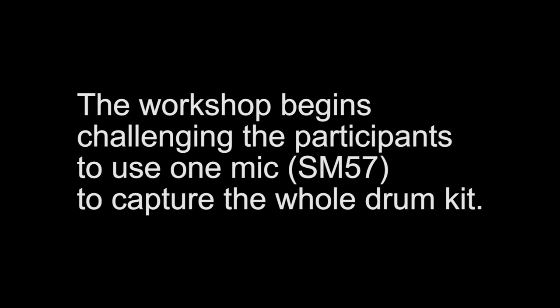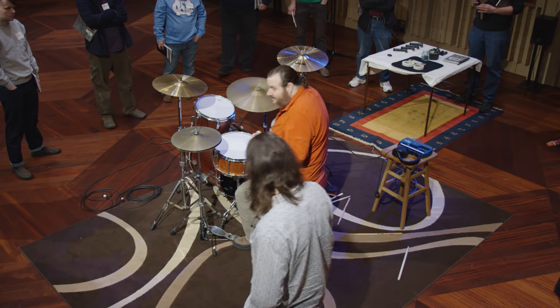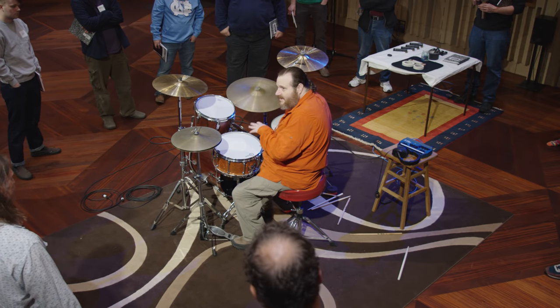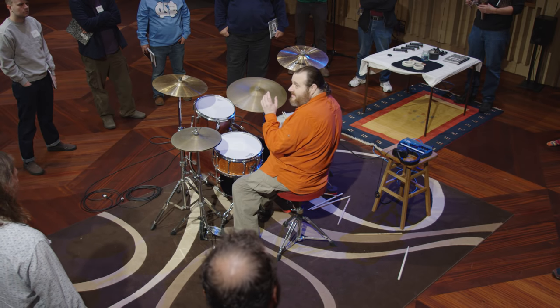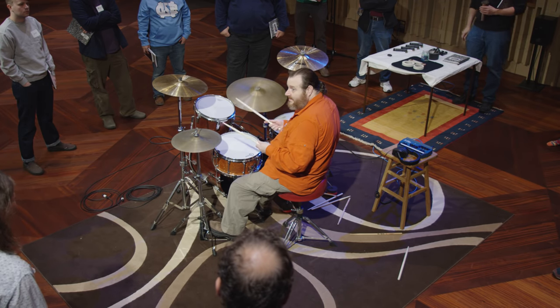As many, or most, or all of you probably know, recording anything — and especially drums — starts with a good-sounding instrument and a good-sounding player. So, a good-sounding drum. Everything else that we're going to be doing today can be used if those things are there. Not everybody has access to a room like this or a kit like this, but let's see if we can agree on a reasonably good drum sound.